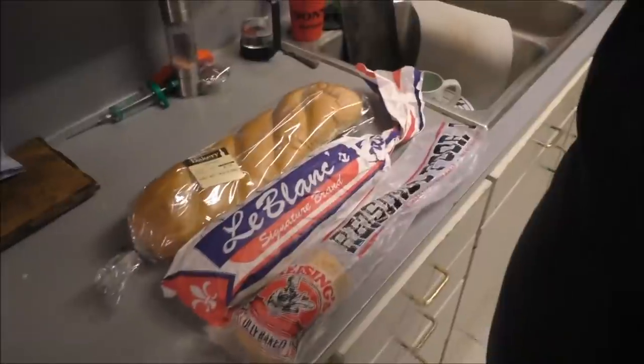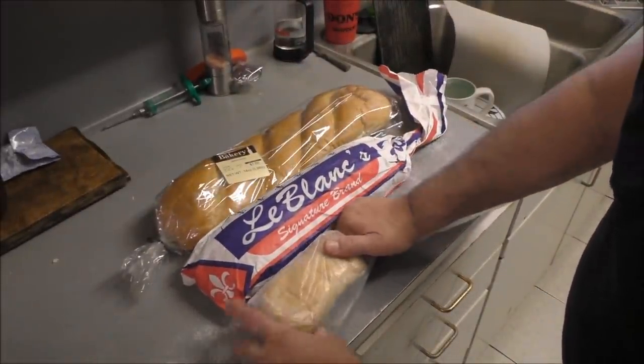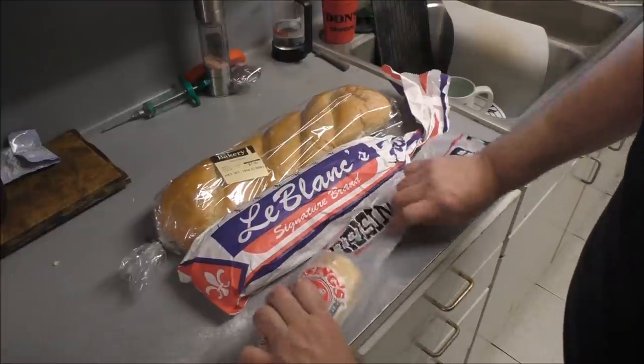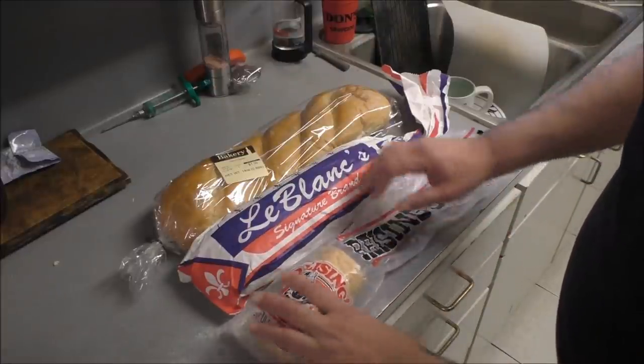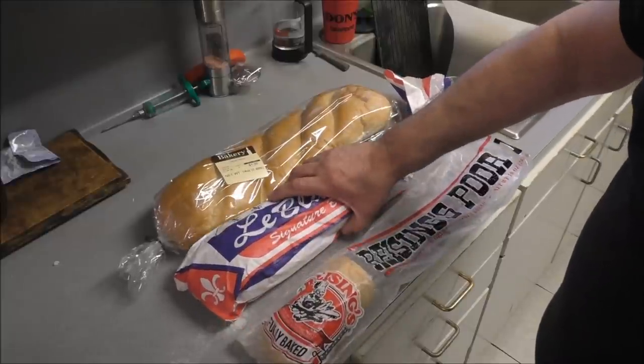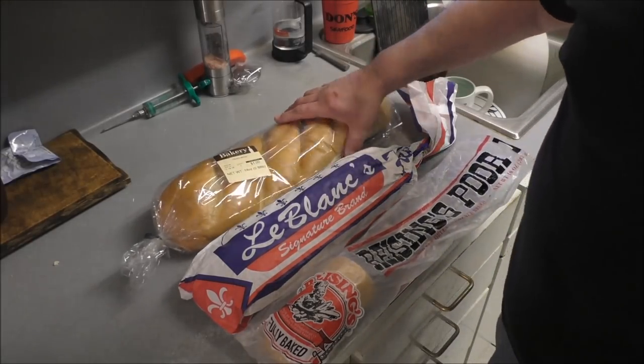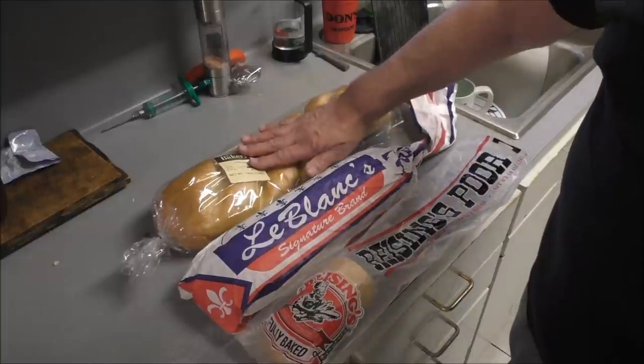Anyway, we're gonna make a stuffed French bread. We got all kinds of different French breads down here in South Louisiana. These are commonly used for po'boys — the Riesling brand. This one's a little bit fatter, and then this one is even fatter.